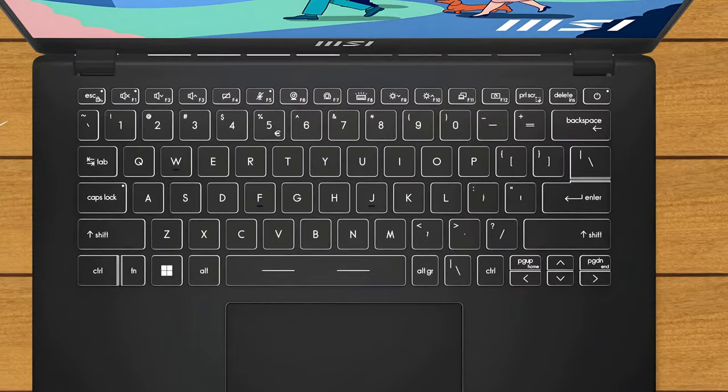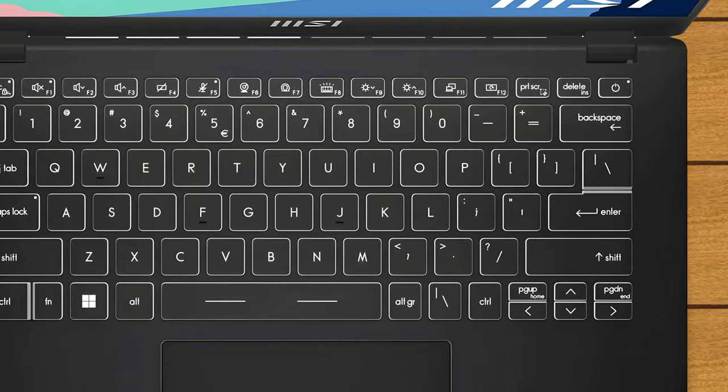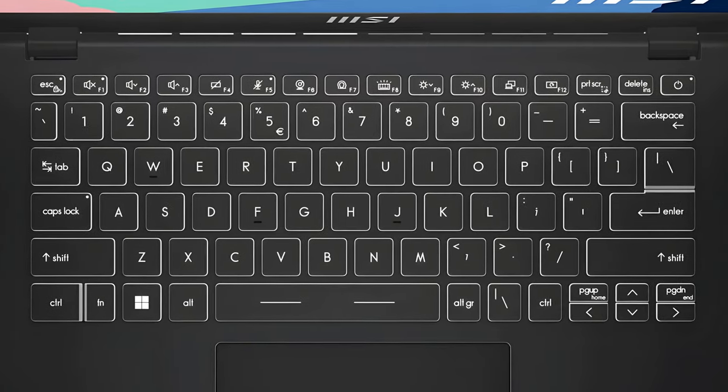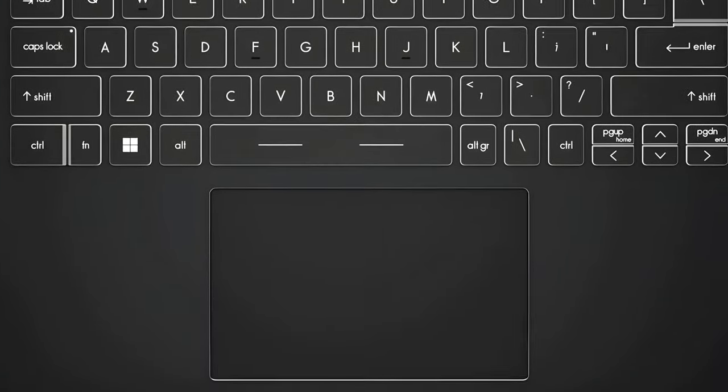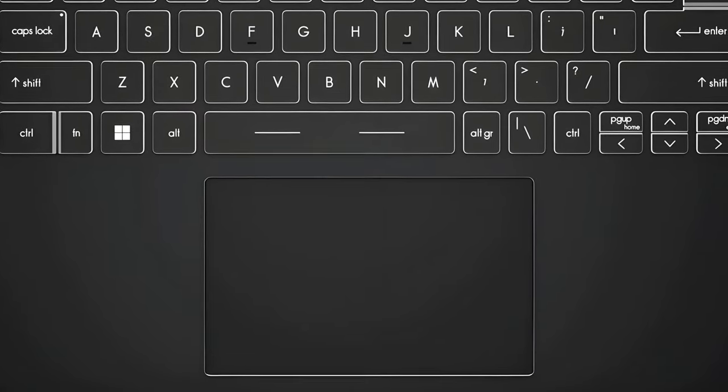Typical for a 14-inch laptop, there's no numpad, but the keyboard itself is very comfortable, with long key travel and clicky feedback. The touchpad offers a very smooth gliding surface, while the tracking is especially accurate.